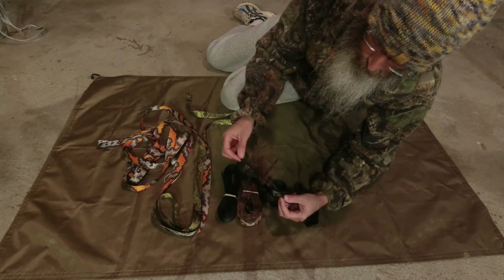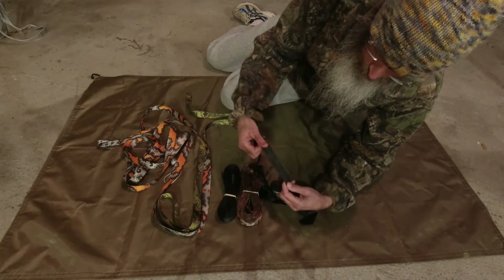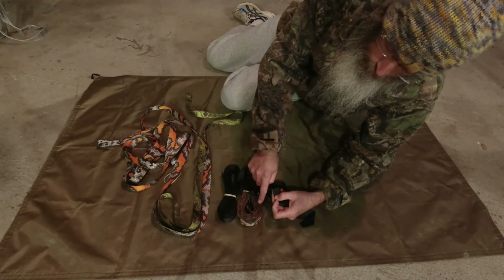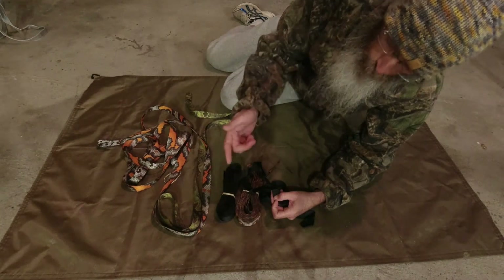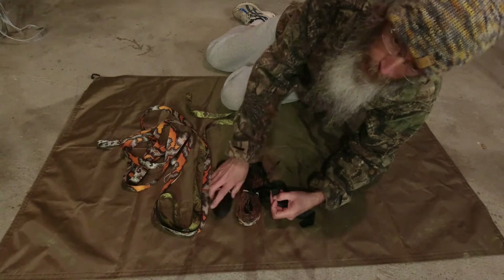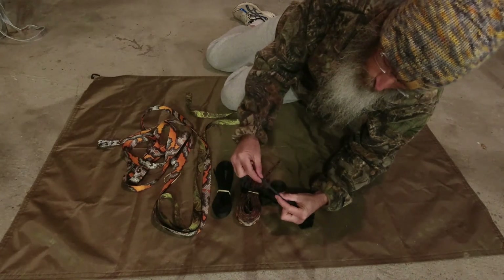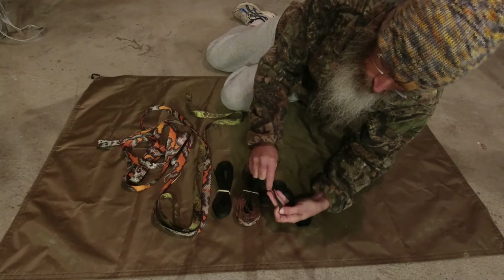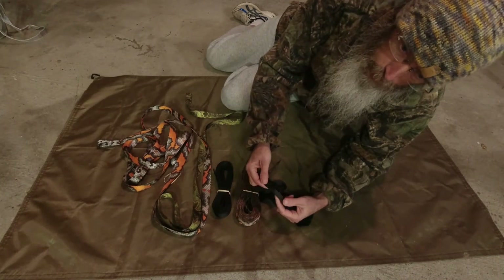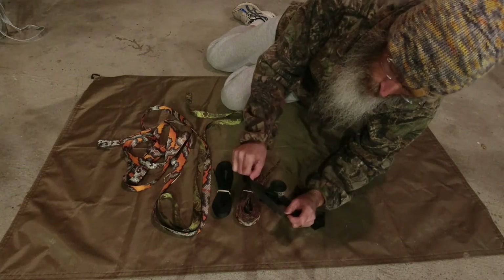The downside of Dyneema is the more you use it, the more wadded up and wrinkled it gets — you can straighten it out but it takes some work. Also, we always suggest using a tree strap instead of rope because rope can damage trees. With Dyneema it's one inch wide, but it can get rolled up as you're using it, so you're no longer distributing weight over that wide material. After setup, you need to flatten the strap around the tree to get proper protection.